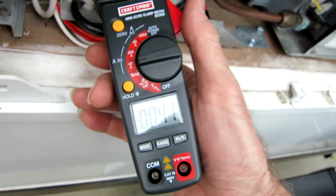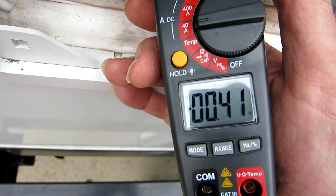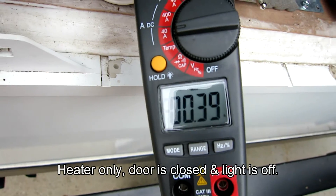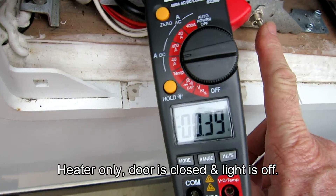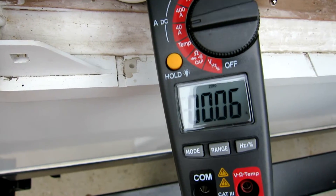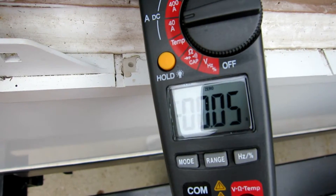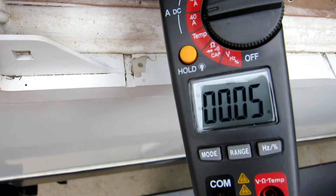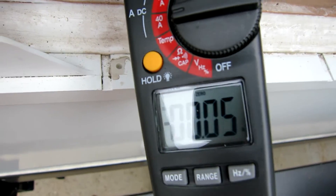You can see that we've got about 0.4 amps that the heater strip is drawing right now. We turn the switch off and we lose that amp draw. So for boondocking, you're saving about 0.4 amps — 400 milliamps.